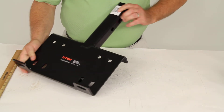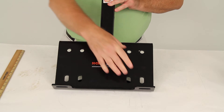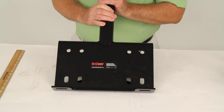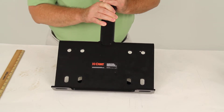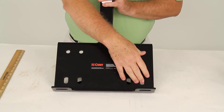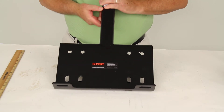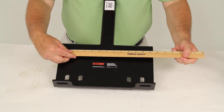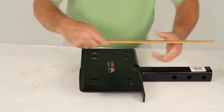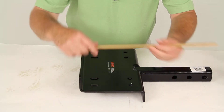On the top, where the winch would mount, there are two sets of four mounting holes on the mount plate, which are designed for winches with the standard mounting hole spacing. If you use the outer set of holes, it would be 10 inches center to center by 4½ inches.